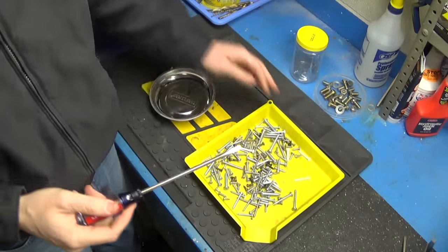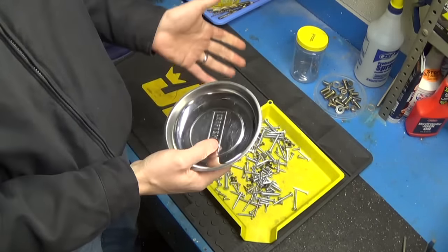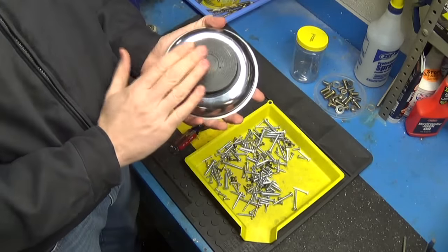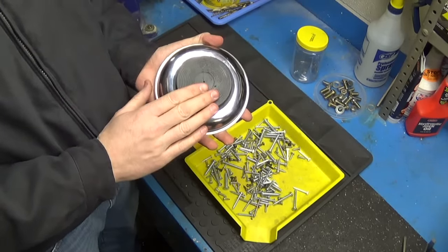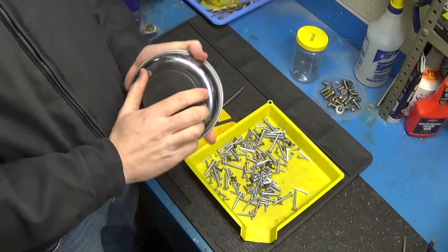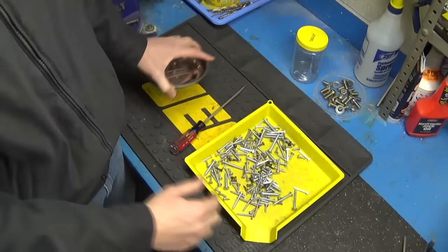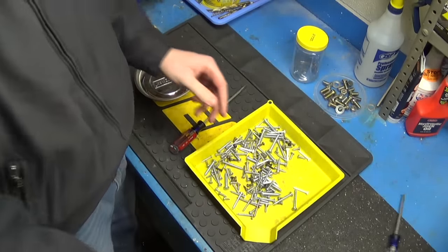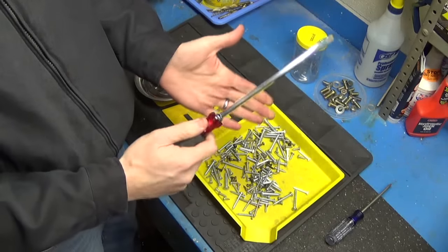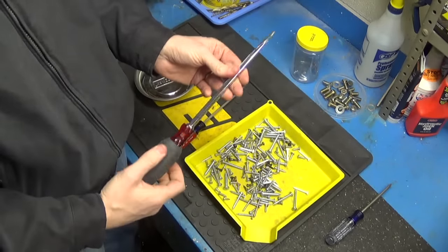I would definitely suggest using the magnetic parts tray because when you're done using it to magnetize the screwdriver, it's still a useful tool in your garage. It also has that rubber coating on the back of the magnet. A lot of people use old magnets from the backs of car stereo speakers, but those are hard metal and if you have a nice finish on one of your screwdrivers — like this Husky Pro with a chrome finish — the solid metal rubbing against that will scratch the surface completely.